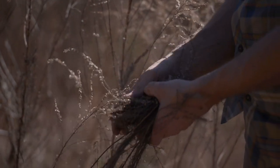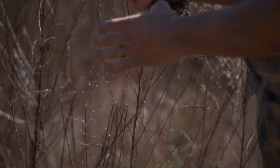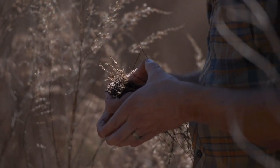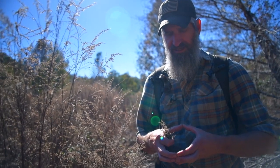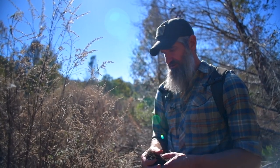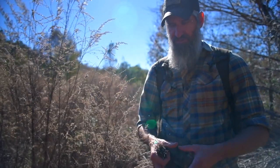For a fair weather tinder bundle, I'm thinking about something about the size of a softball — fingertips together, that size is fair weather. Twice as much at least for a less-than-good-weather tinder bundle. But of course it's made up of fine, medium, and coarse material.